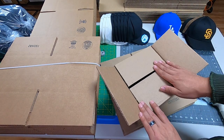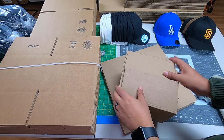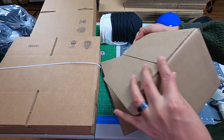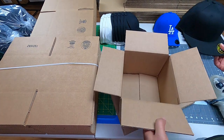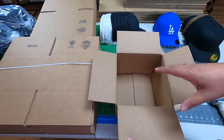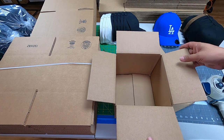Anytime you're shipping hats, what you want to avoid is smashing the hat when you close the box. Here we're not smashing it, and since we know our boxes are getting tossed around at the post office, we know the hat is secured right here.